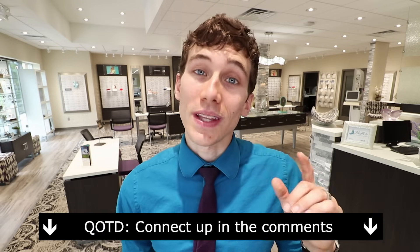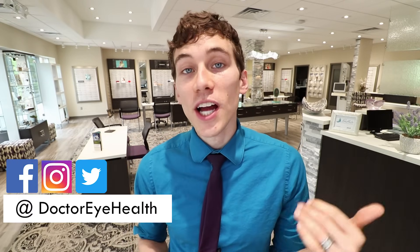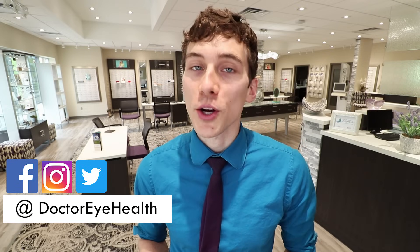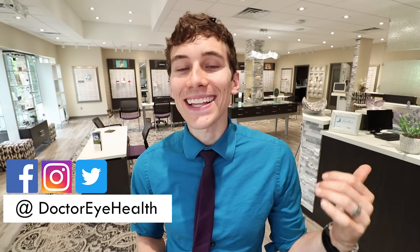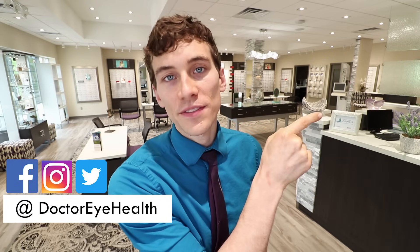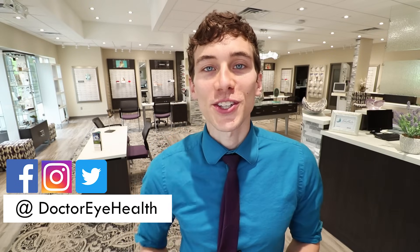Questions of the day: were you able to appreciate the difference between lenses with and without anti-reflective coating? Did this video help you understand more of the benefits of that coating? Do you have any other questions regarding anti-reflective? Go ahead and comment in the section below — I'd love to hear what you guys have to say. Thanks so much for checking out Dr. Eye Health, bringing you the very best in tips and education about your eyes and vision. If you'd like to check out more videos, hit that like and subscribe, and check out the videos over to the side. Keep an eye on it — we'll talk to you soon.